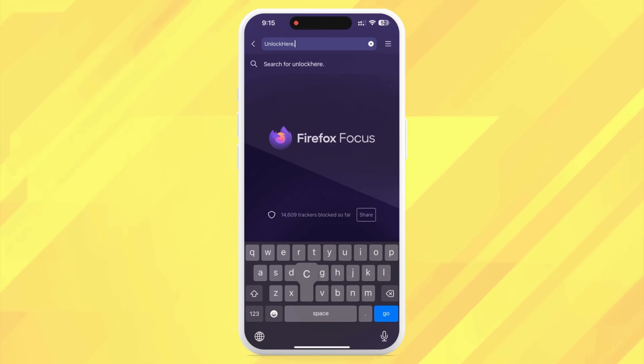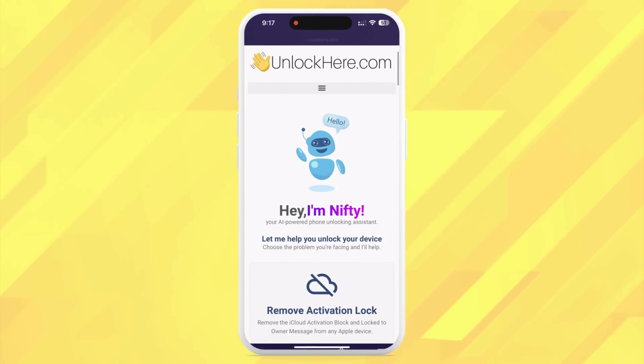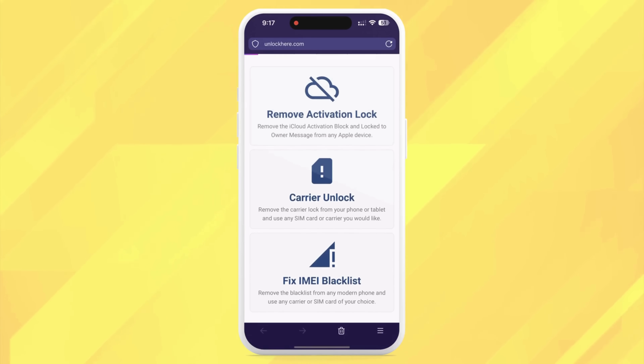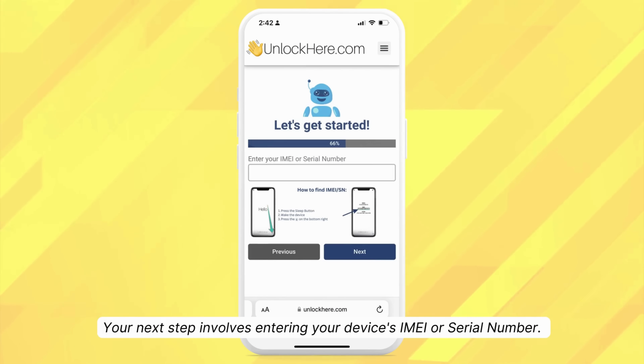Alright, let's jump straight in. To start, you need to head to your phone's or computer's browser and type in unlockhere.com. This AI-assistant-powered web app is designed to help unlock any mobile phone restriction. Once you're there, you'll meet Nifty, the AI bot. Tell Nifty you need an iCloud unlock by clicking on Activation Lock. Next, you need to specify your device type: an iPhone, iPad, or Apple Watch. For now, let's say you are unlocking an iPhone.